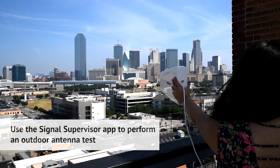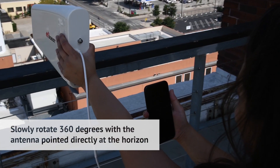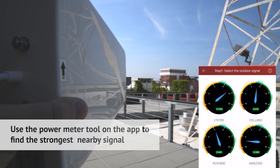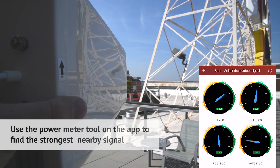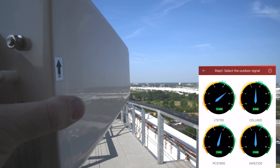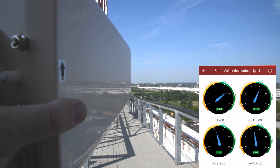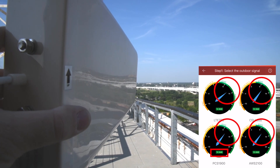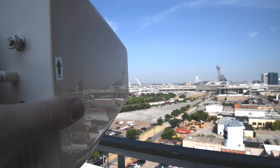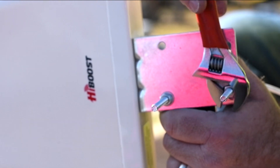From the roof of your building, find the best location for the outdoor antenna. Make a complete 360-degree scan of the horizon. Use the power meter tool on the app to locate the strongest signal. Slowly pan the antenna back and forth until you see the power levels peak.